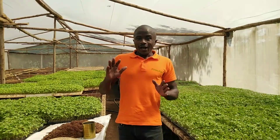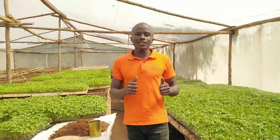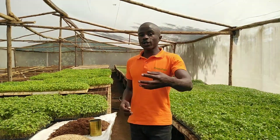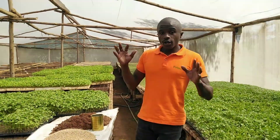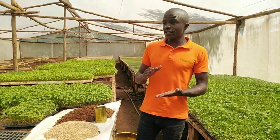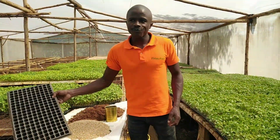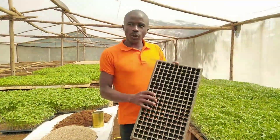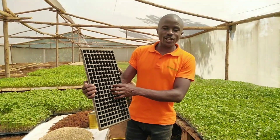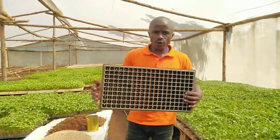Today I'm ready to show you how all these professional seedlings are raised, or how you are supposed to raise your seedlings at home. You are supposed to be having different things. One is a growing tray like this one — I'm using an early second one, it's a hard tray, but you are supposed to be having a growing tray.